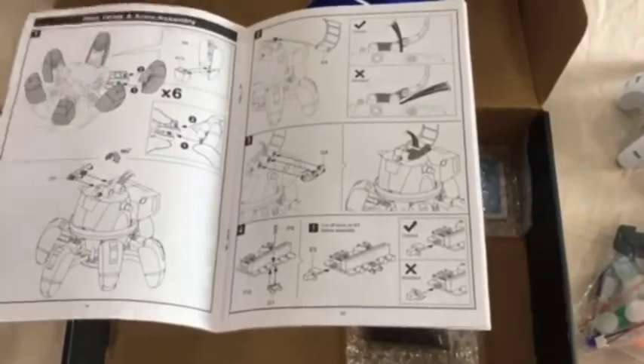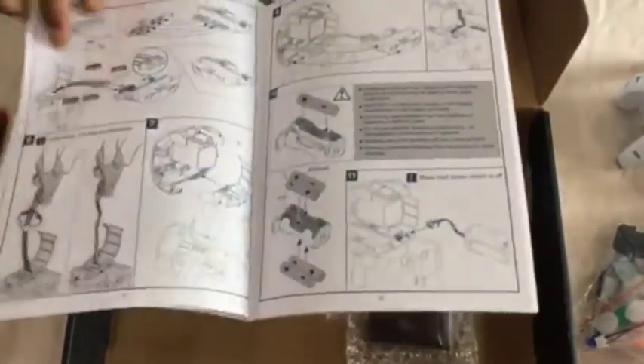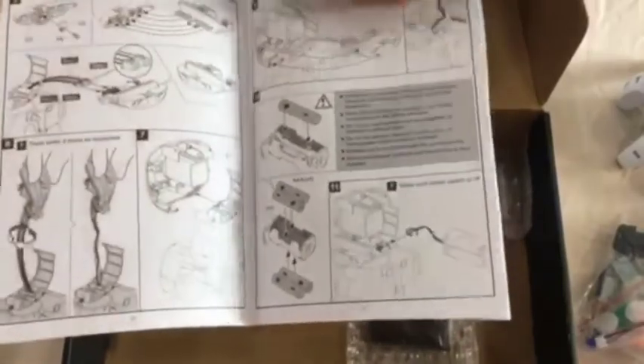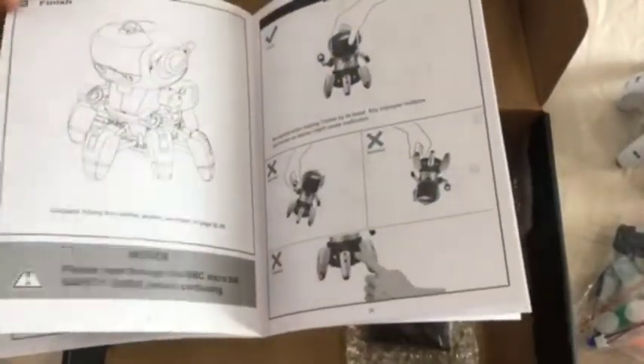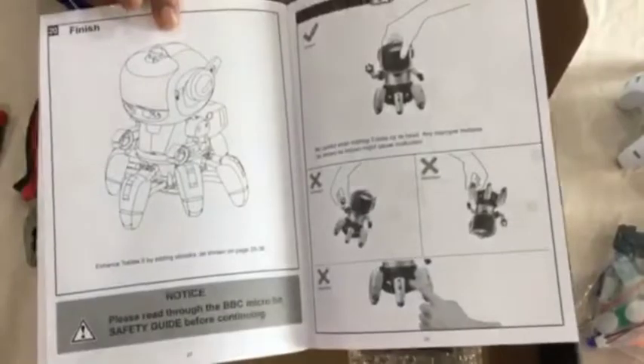Until the legs are all assembled, and then moving on to the assembly of the head and arms of Tobii 2. Finally the batteries are installed, and this section goes up to step number 20. The fully assembled Tobii 2 is then shown.